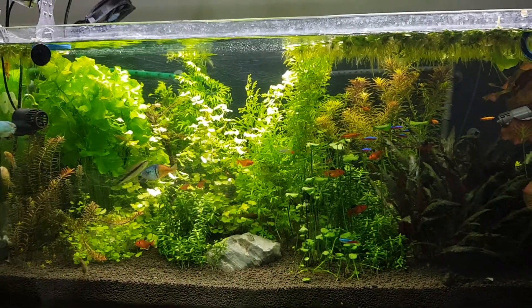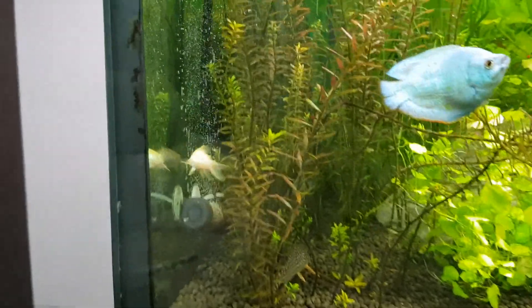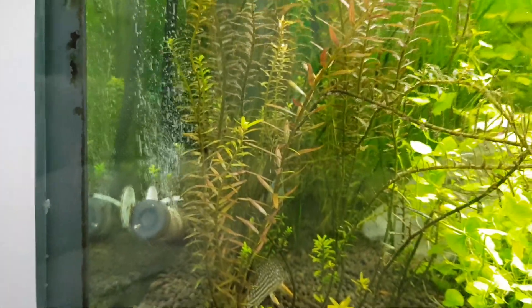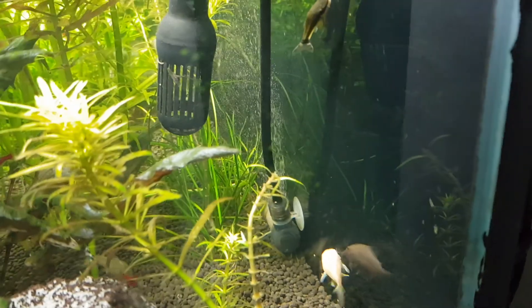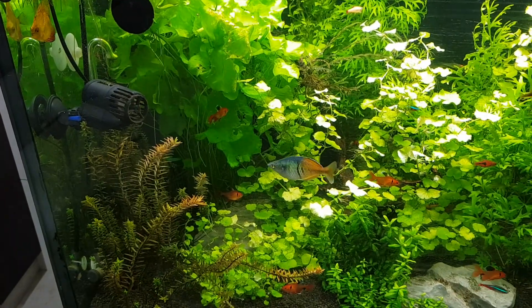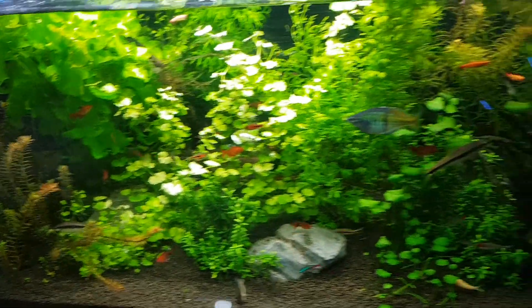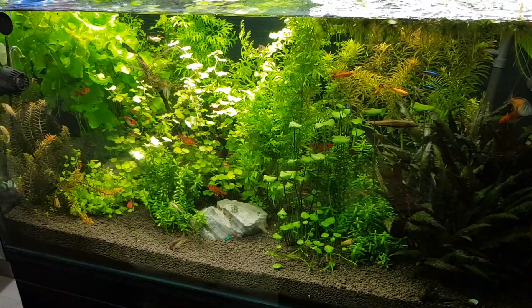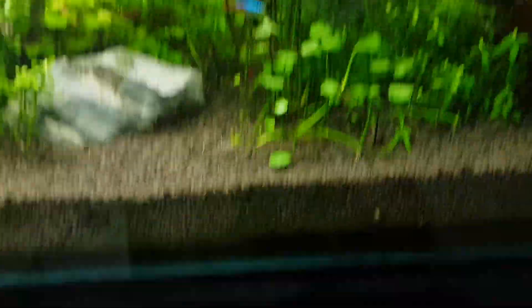This is my four-foot tank which is CO2 injected. You can see there is one atomizer in the tank placed at one end, and the other one is at the back at the other corner. The bubble from the first one is blown by the wave maker to the right of the tank, while the other one at the back is blown to the left, so it goes around the tank for even distribution of CO2 bubbles.